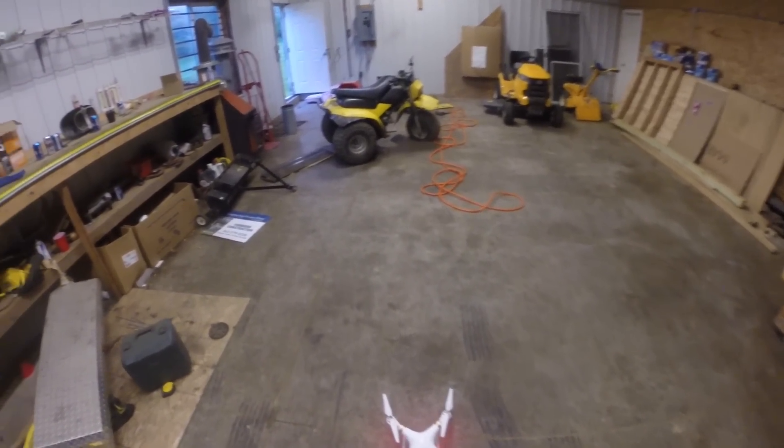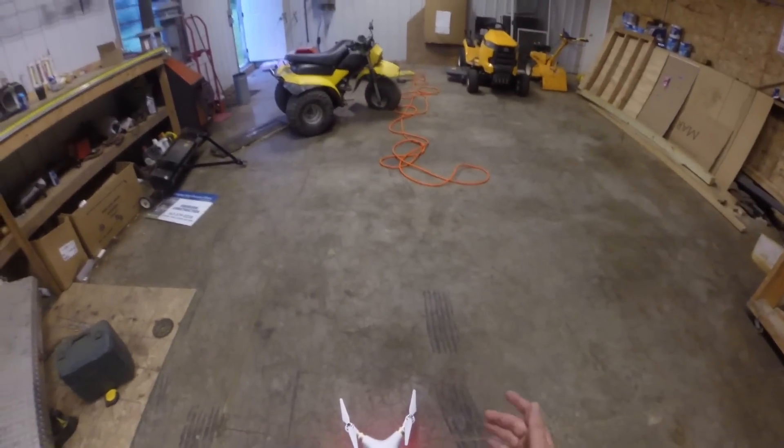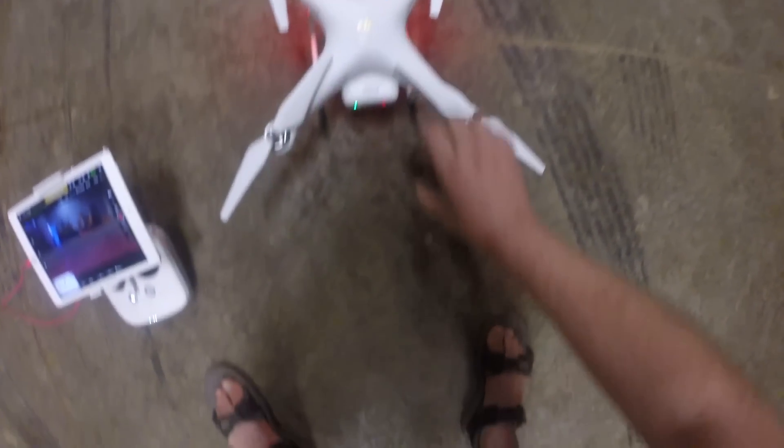So I was definitely impressed by that. It actually handled really, really well using the sensors on the bottom. And yeah, that's just an example of that. So there you go. Thanks for watching.